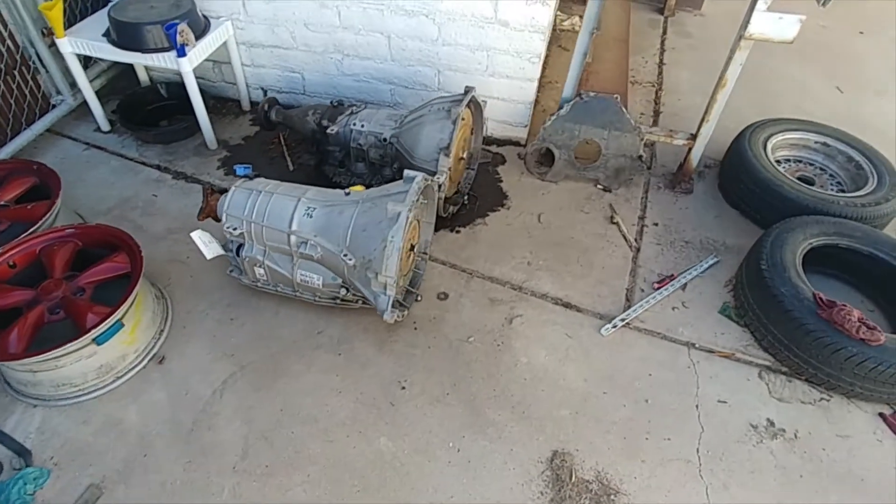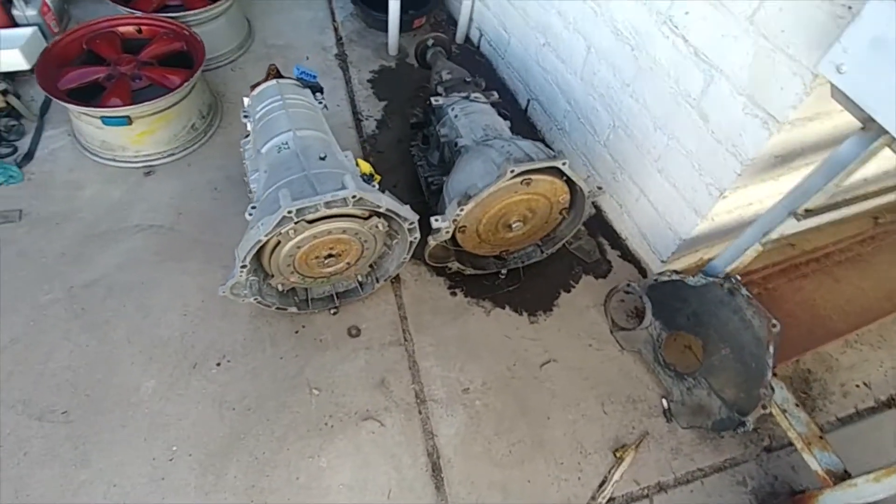Hey guys, just wanted to do a quick update on things I've got going on. I want to do a 6r80 swap behind a small block Ford. This is going to show some of the stuff I picked up and some of the ideas I have going on, and see if we can get that figured out.